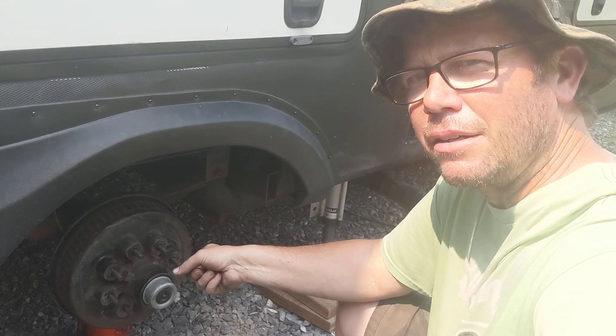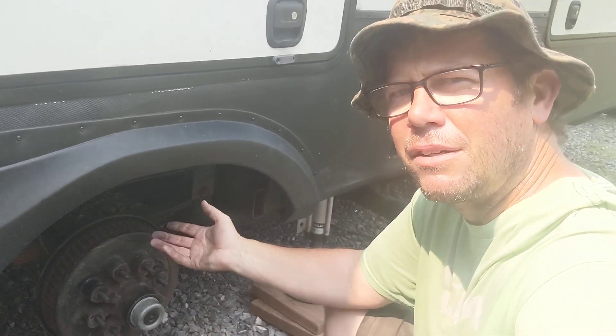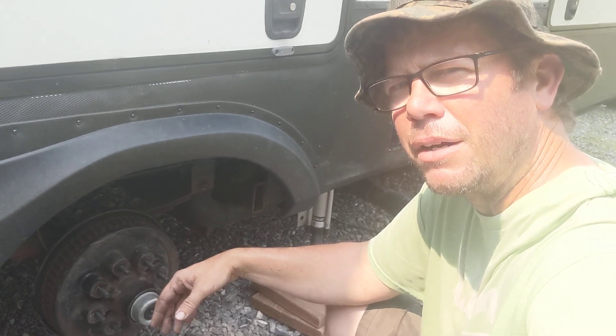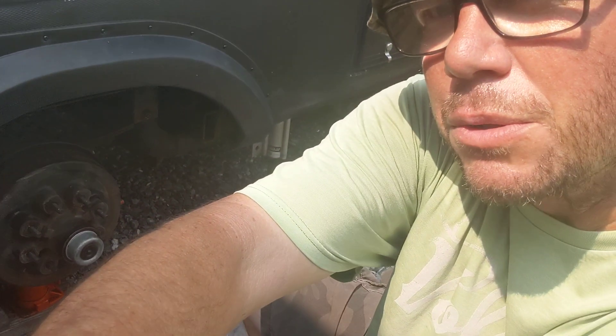Here's just how to get the hub off, castle nut, replace the seal, grease the bearings and everything. So let's see how this goes.